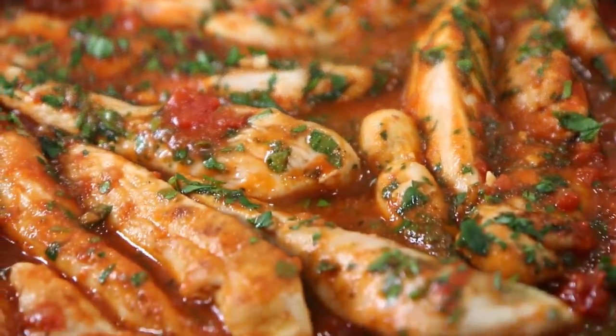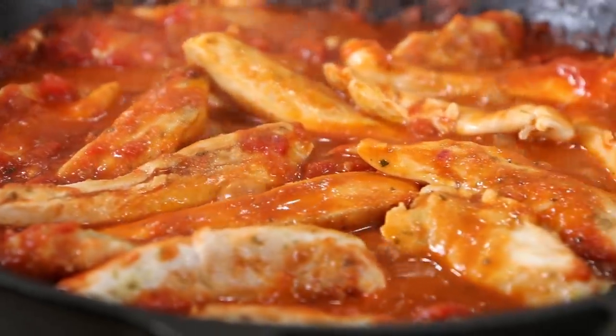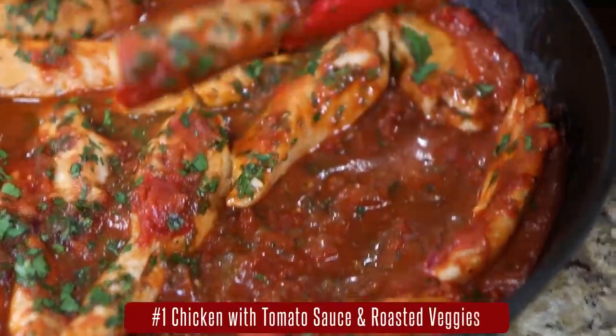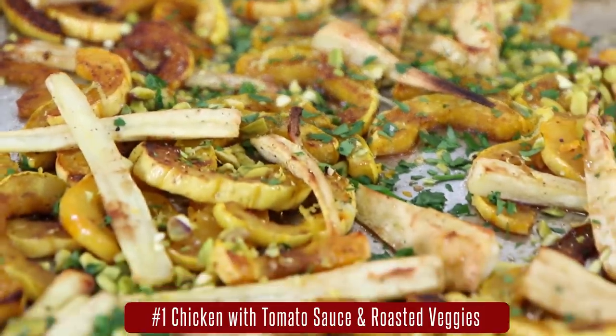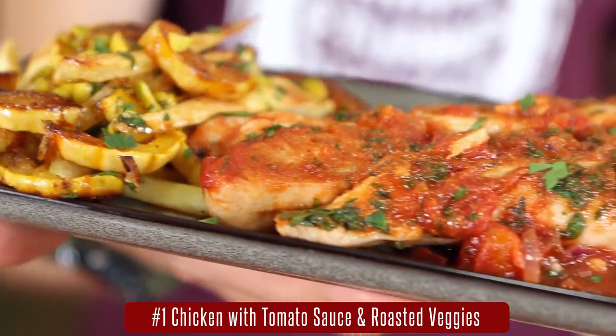First up we have a comfort food meal prep that is actually good for you and really good tasting. It is delicious chicken breast strips coated in an Italian spice rub, cooked in a zesty tomato sauce, and served with roasted root vegetables like parsnips and delicata squash glazed in maple syrup and cayenne. It sounds too good to be good for you, but it ain't — here's how you do it.